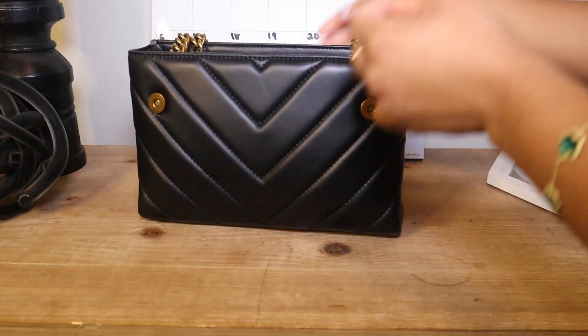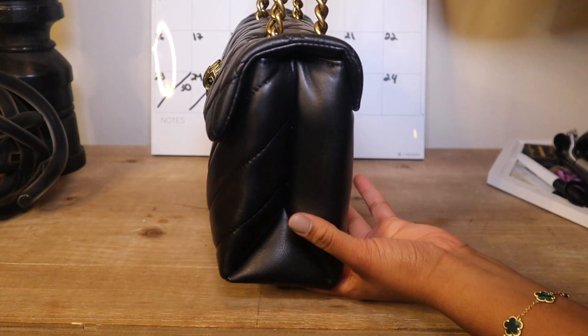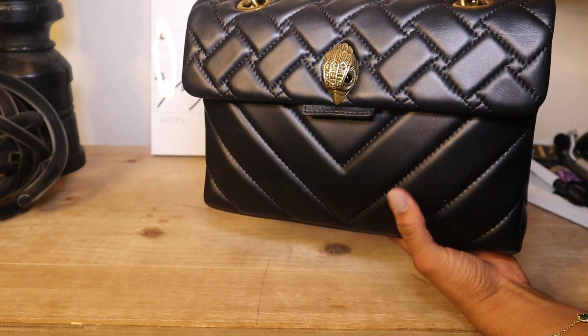Let me go ahead and close her — the snaps snap pretty easily. Okay, it's not too bad. The hand cream in there is a little bulgy but it's not terrible. If everything fits perfectly, I'm actually pleasantly happy with that.